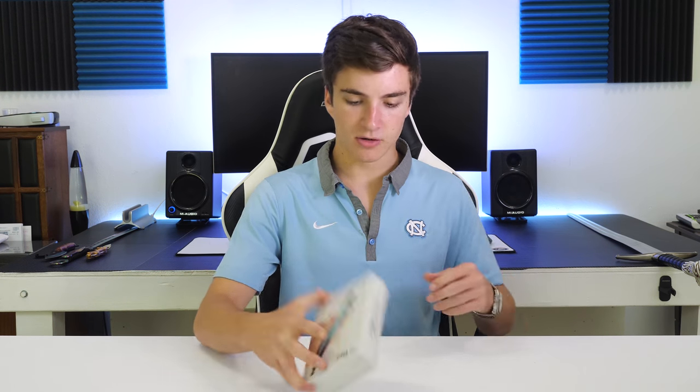Welcome back everybody. Today we'll be answering one very important question: what is a pen mouse? It is what's in front of me here today, and it comes in at $19.